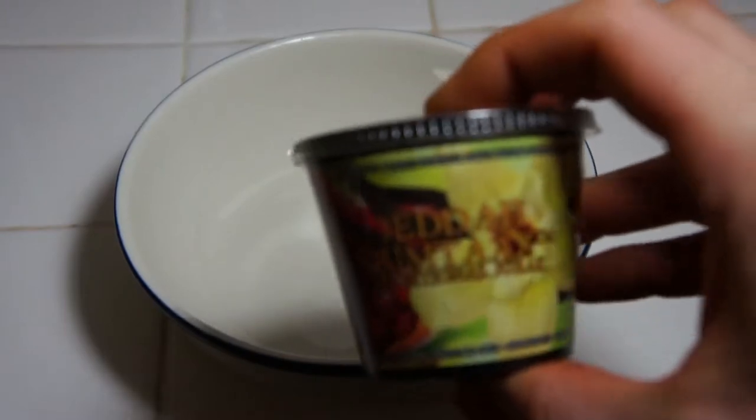Hello folks, Paul here with a real quick video. This one's pretty simple actually. This is why you refrigerate Jirac.